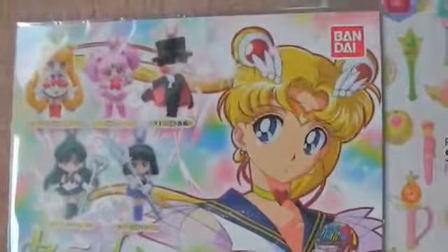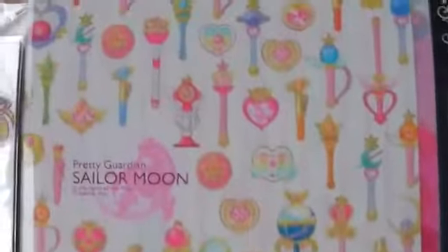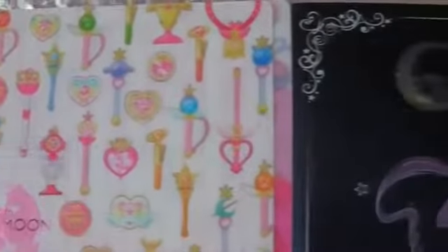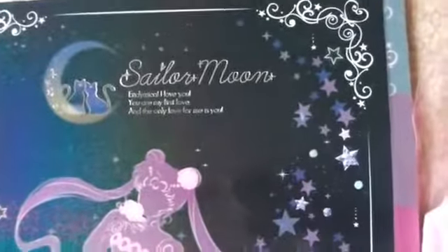This is the Swing Set 3 capsule board that goes in the machine. I really like collecting these. This is the clear file. I'll do a more in-depth video review of all the new stationery.